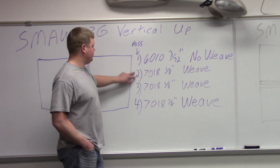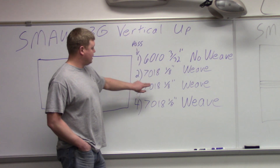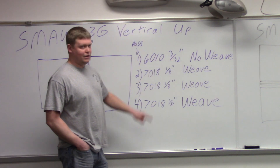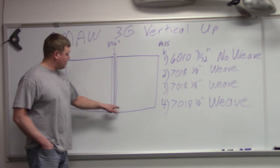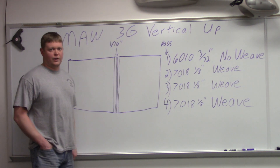That's why I like to have people do weaves. Number 2: 70-18 inch weave. Number 3: 70-18 inch weave. And your 4th pass is going to be 70-18 inch weave. Your bead progression isn't going to be stacking them — it's going to be more like weaving all the way across the joint and going up until you fill it up.